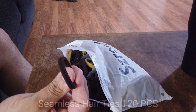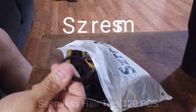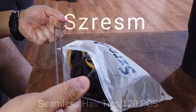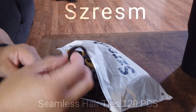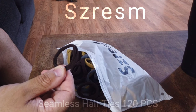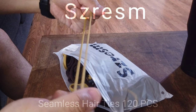Now, this particular set of ties actually comes from a seller whose name is S-Z-R-E-S-M, and I'll go ahead and put the link down below. These will obviously be used by my wife, so hopefully she doesn't mind me giving these a good old stretch just so we can do a quick review of them. The other thing about these is since they are different colors, they're meant to be for different occasions, and they will also complement a variety of hair.